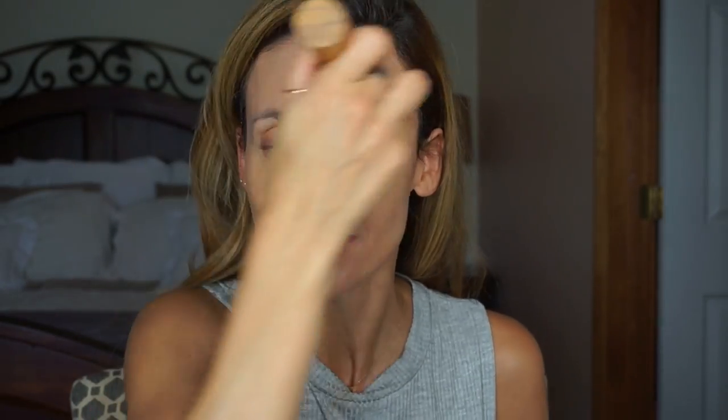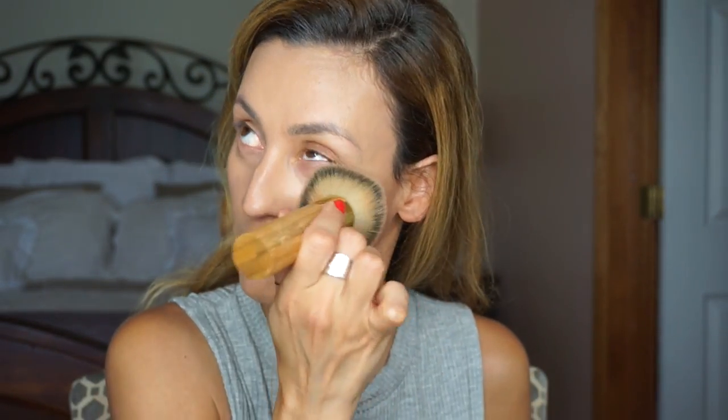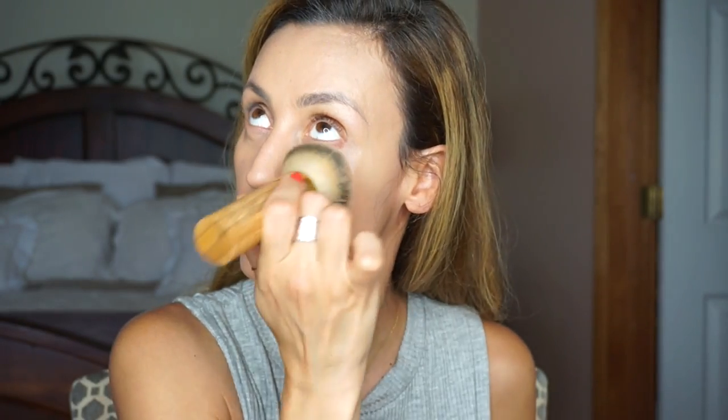Then you go in with your foundation brush — I like the kabuki — and kind of pat it, not really buff too much. You can buff on the places you're not trying to hide, but where you have sunspots and are trying to hide them, I would just really pat it in. Then you can bring it down.